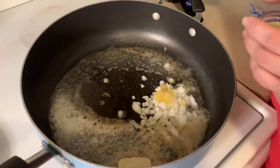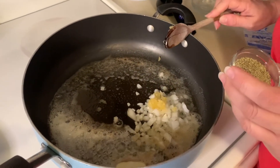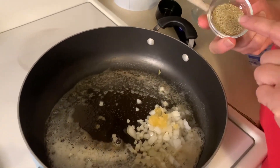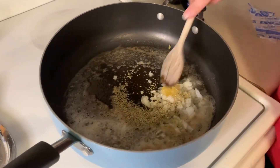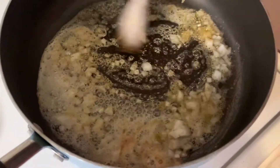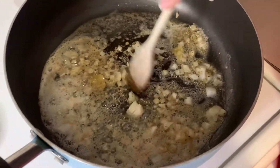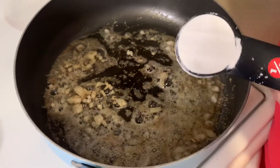The recipe calls for two sprigs of rosemary, however I don't have fresh rosemary so I'm using dried rosemary — two teaspoons. We're going to go ahead and cook this down and sauté until the onions are translucent. Oh my gosh, it already smells good!